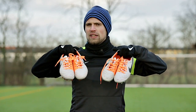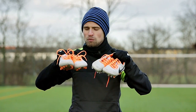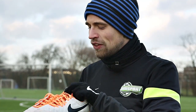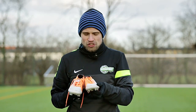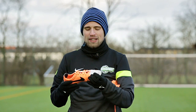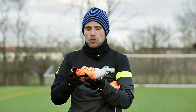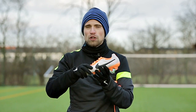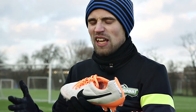So the Nike Tiempo Legend 5 — what do we think? Well, apart from just looking really classy, there's actually more to this boot than meets the eye. The combination of a soft leather upper with modern technologies under the hood is really great, and for me this is the perfect all-round boot — I simply cannot fault anything about it.